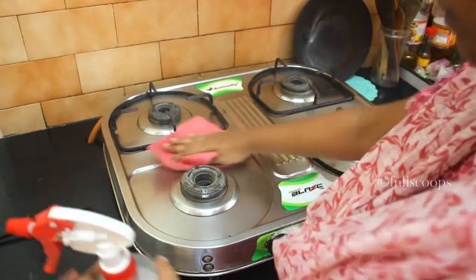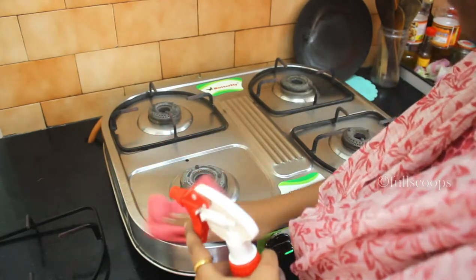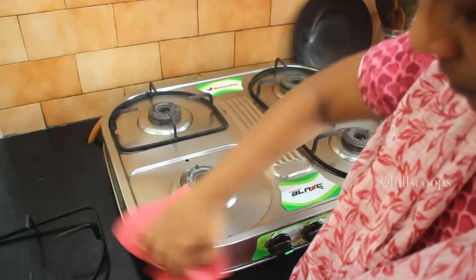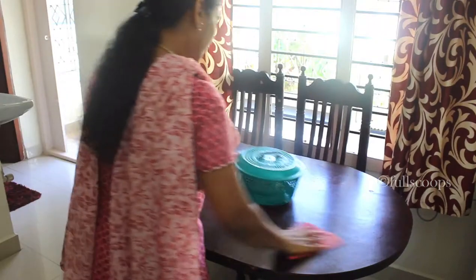You can also use it to clean your gas stove. Every day after I finish cooking, I spray this all over the gas stove and clean it thoroughly, and the dirt goes away very quickly. So it's very useful.